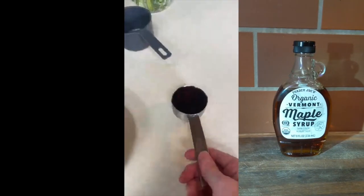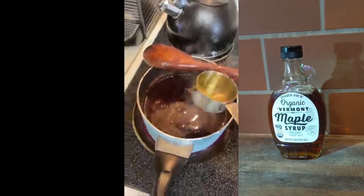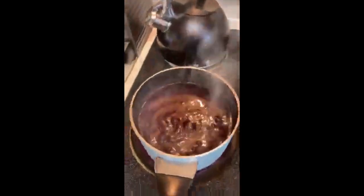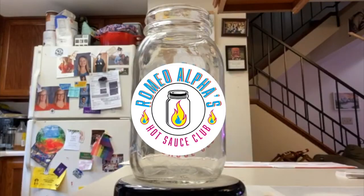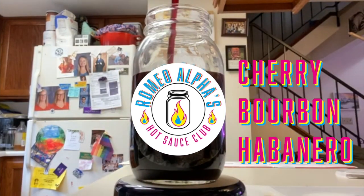Time to add the maple syrup and the brown sugar. Then we bring it back to a boil and let it do its thing for 30 to 50 minutes.